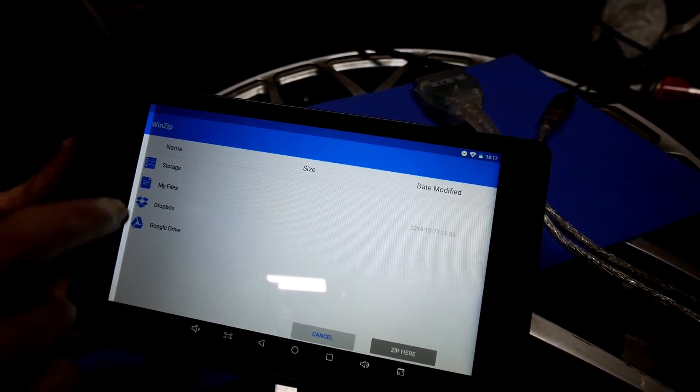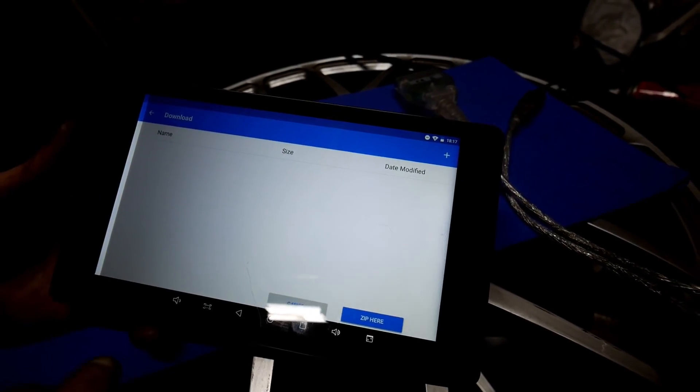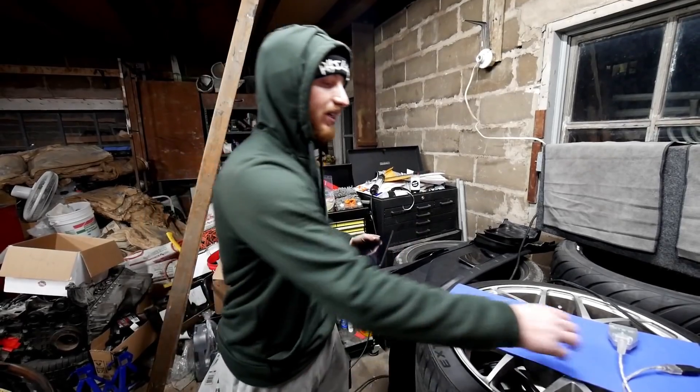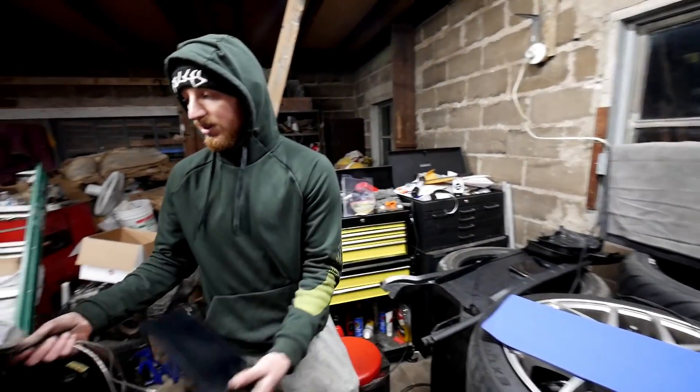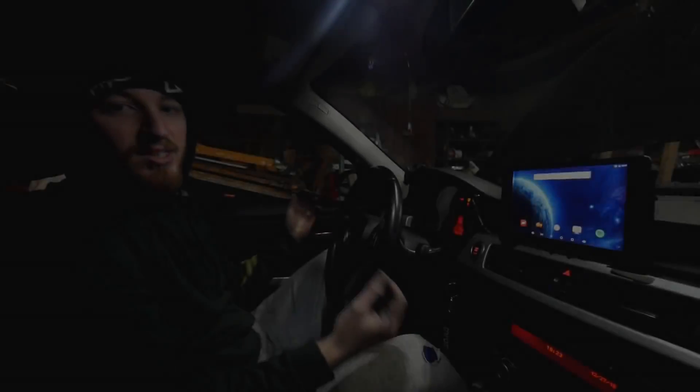Click on that file and it's going to give you the option of where to unzip it — go to wherever you want to store it, whether that's storage, SD card, or downloads. Click 'zip here.' Once you've downloaded and unzipped your file, it's time to take all your equipment, get the battery charger hooked up, and start the flash process. Let's go to the car.